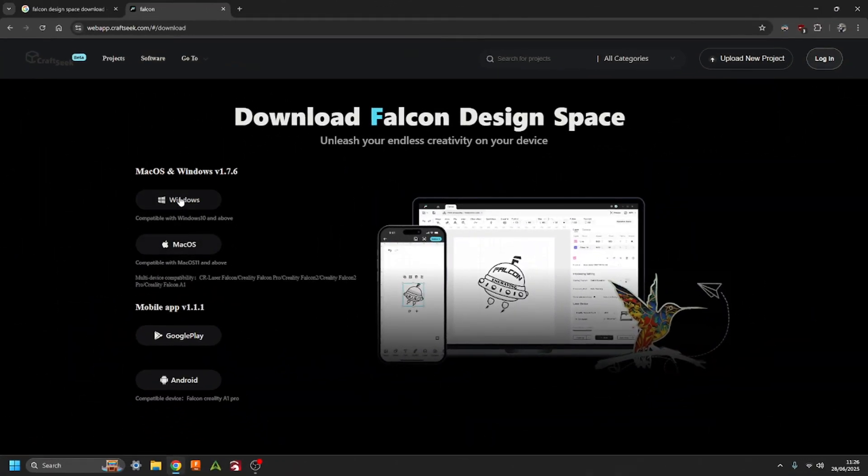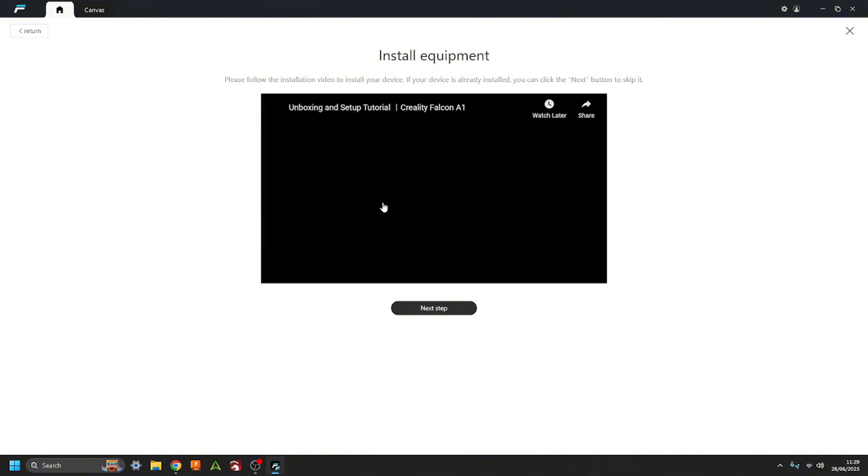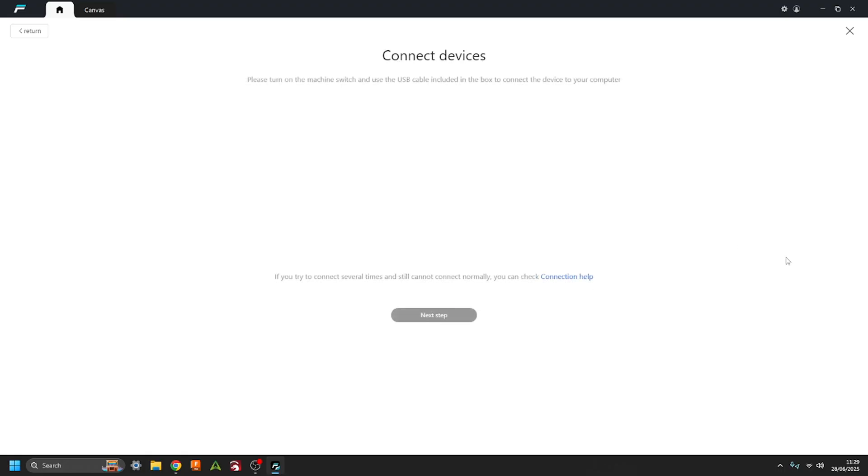The new Creality Falcon Design Space software can be downloaded directly from their website, and it is very easy software to use. Once installed, it will take you straight to an example page. We're going to be adding a new device — you select whatever laser cutter you have, in this case the A1, and it will walk you through the steps. It also provides a video guide. Once on the setup page, you simply turn your laser cutter on and it will detect your connected Creality laser cutter. From here, we walk through the next steps, beginning with a laser engraving test.